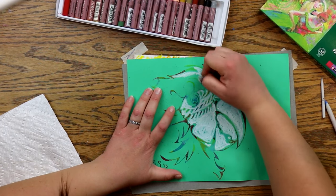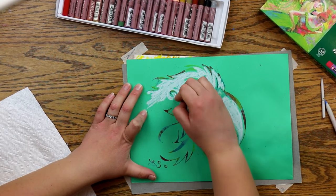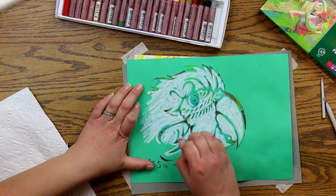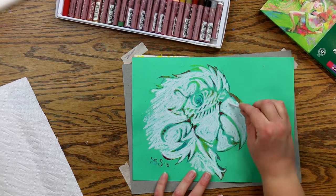You'll notice that I colored white inside the mouth, and I didn't notice until later that that's actually not part of the parrot — but I fixed it later. Try not to cover up the lines or draw over them, and remember they will smear if you accidentally do.